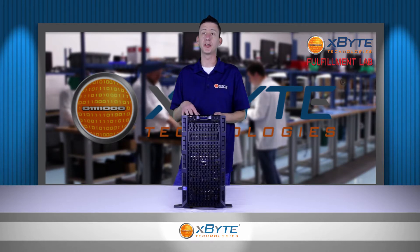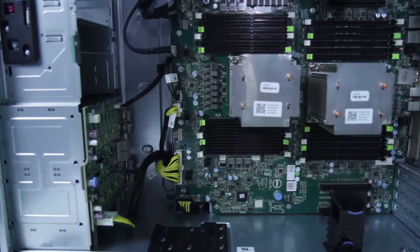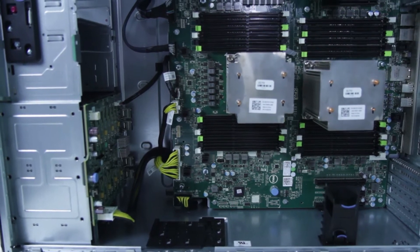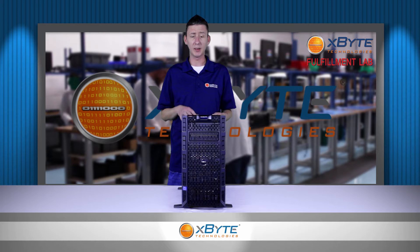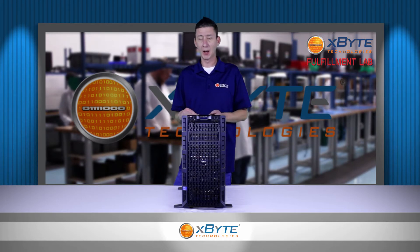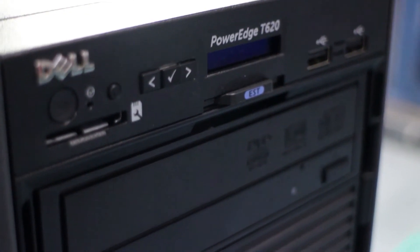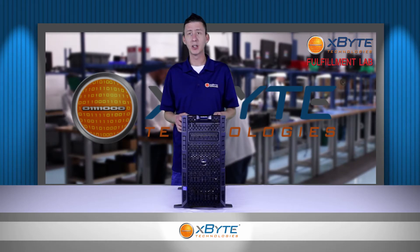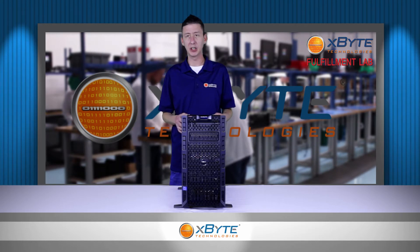The T620 is a feature-rich two-socket tower. It also comes in a rack mount chassis if you need to maximize your storage capacity. The rack mount T620 even has more storage capacity than the Dell PowerEdge R920. This server really shines at handling demanding virtualization and virtual environments. It's great at key applications such as databases, web serving, CRM, and even medical imaging.